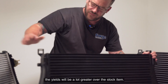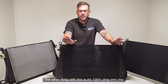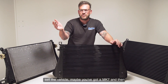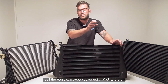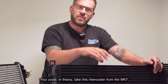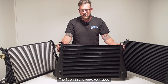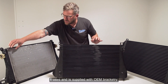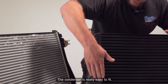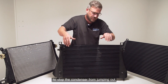This intercooler is 100% plug and play. If you want to remove it from the vehicle for warranty purposes, or if you want to sell the vehicle, maybe you've got a Mark 7 and then want to buy a Mark 8 R — you could in theory take this intercooler from the Mark 7, change the hoses, and fit it to a Mark 8. The fit on this is very, very good. It uses and is supplied with OEM bracketry.